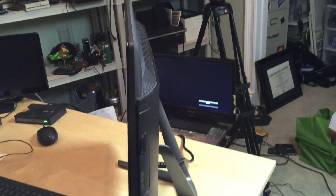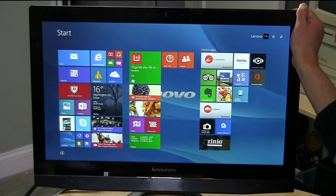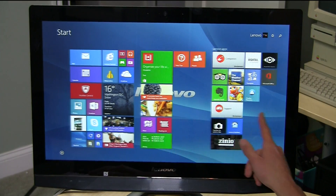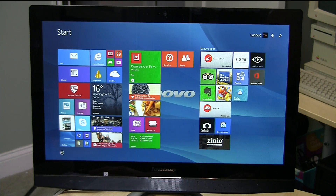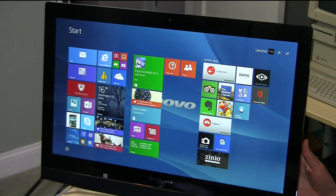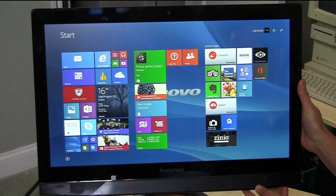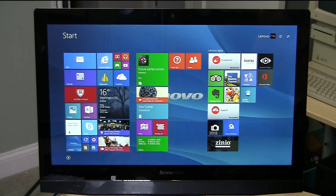Hey everybody, it's Lon Seidman and the folks from Lenovo let us borrow their new B50 all-in-one PC. This is a computer that has everything built right into the monitor, so it's all in one package. This is a 23.8 inch device, touchscreen as well, and 1080p — so you've got a full HD IPS display with really nice viewing angles, so if you've got a family using this everybody can gather around and still get a pretty good look at the screen.